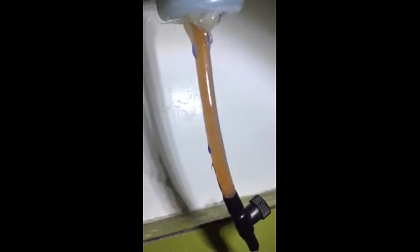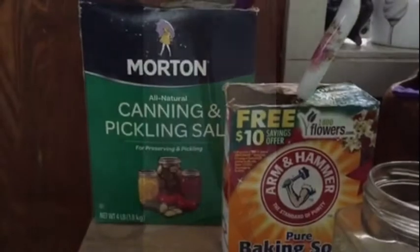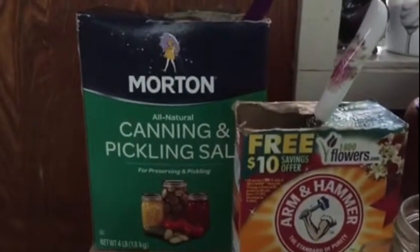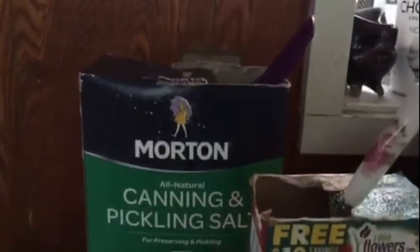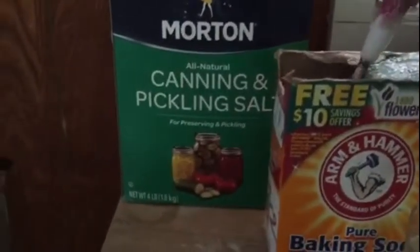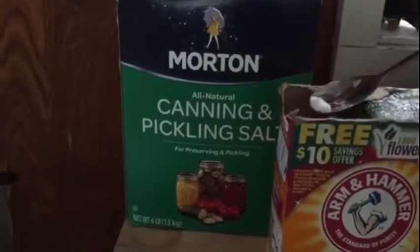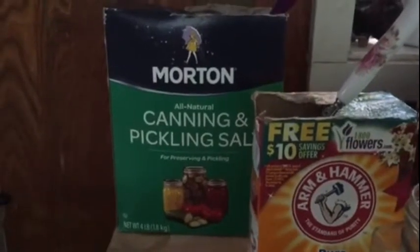I want to do a simple video on high yields on brine shrimp hatching, and it's interesting because the missing ingredient is Clorox. Here are the two ingredients that everyone knows about: some kind of salt that doesn't have iodine in it — about two tablespoons for two liters — and baking soda, about a quarter teaspoon for two liters, to raise the pH for better hatching.